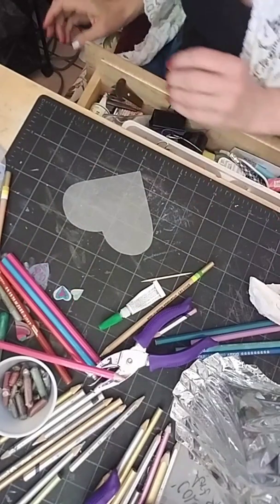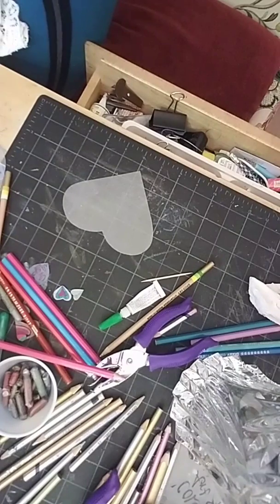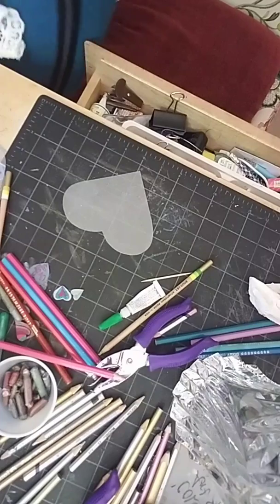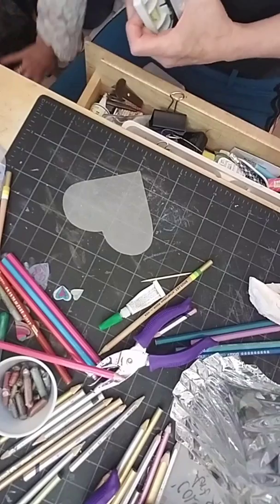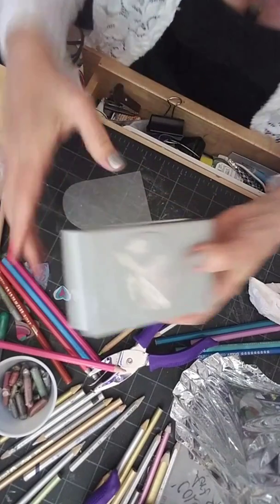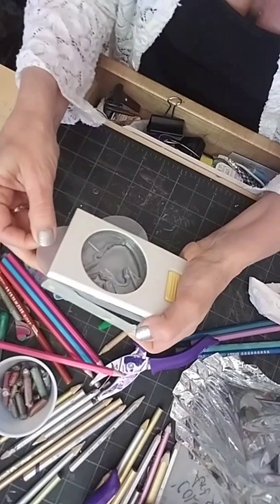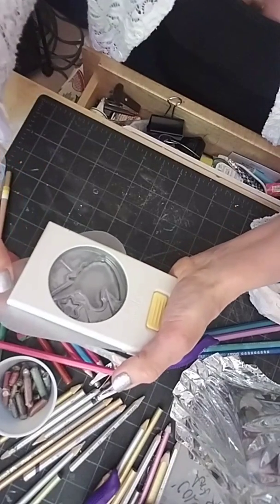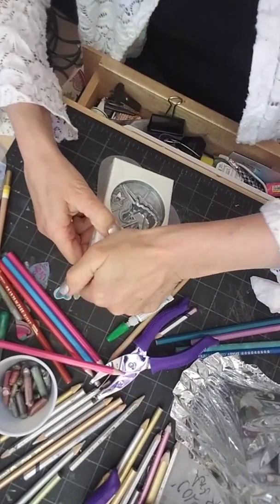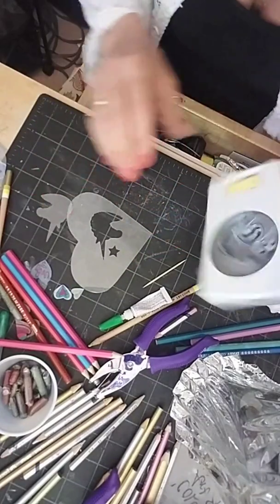Let's do another one with a punched design. I'm going to use the unicorn punch — I put the plastic in the punch and on the back I can see where it's going to go. I pull back a little from the edge, making sure not to cut too close, and then I punch. There's the unicorn cutout. My star is either still in here or flew out somewhere.